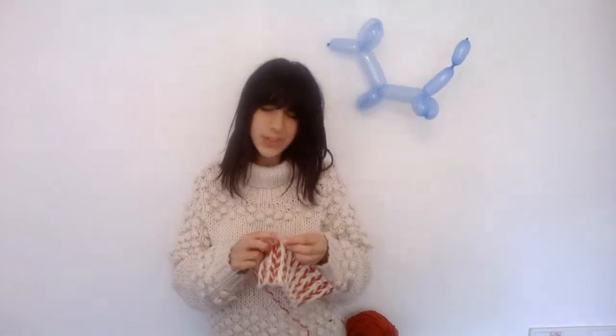You can do knit one, purl one, but then you get a sort of messy effect. It's more for like socks. For cushions you really just want a smooth edge — for clothes too, unless you're doing the sleeves.